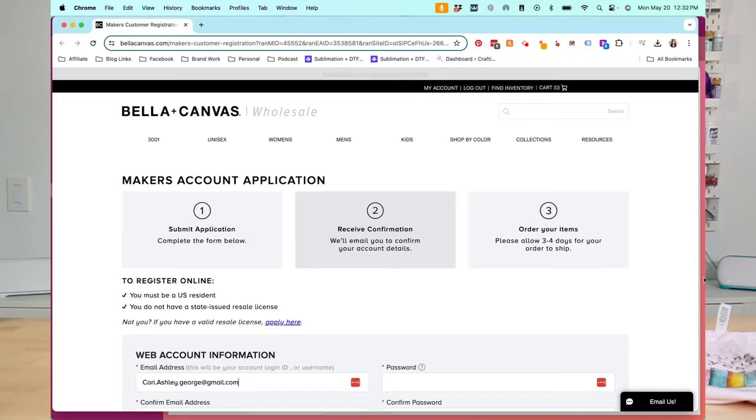Most of the rest of this tutorial is going to be on the computer. The first thing you're going to need to do is sign up for a Bella Canvas Makers account. This is a place where you can get wholesale pricing without a reseller license. I've already done a video on this — it's a really great program — so I'll make sure to link it. It is free to sign up, so we're going to start there. I'll leave a link to this down in the description.